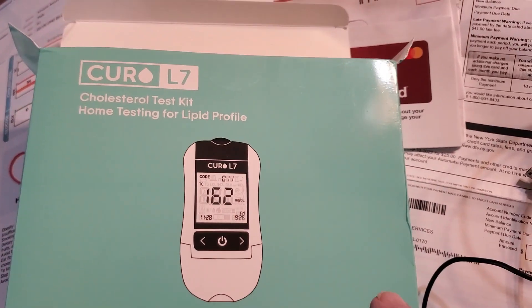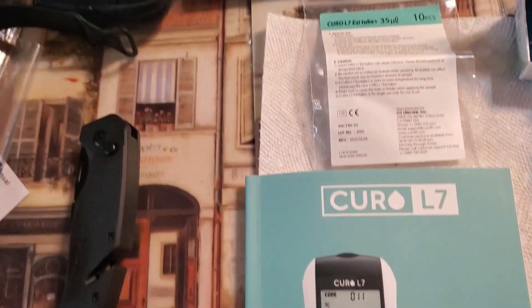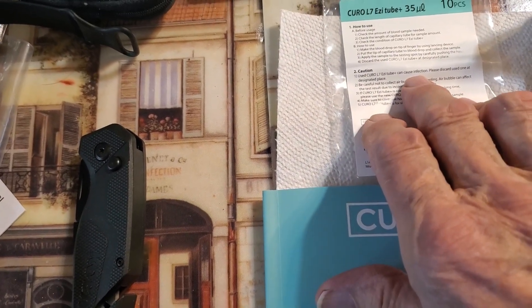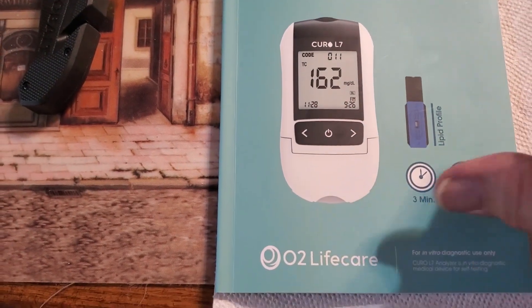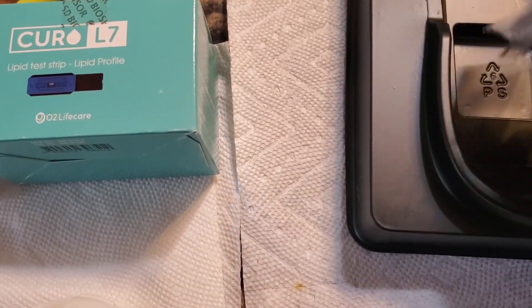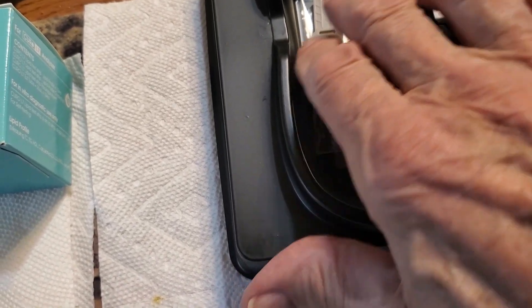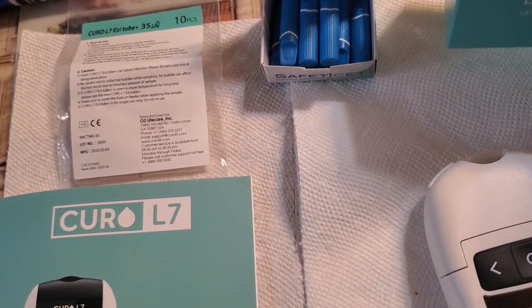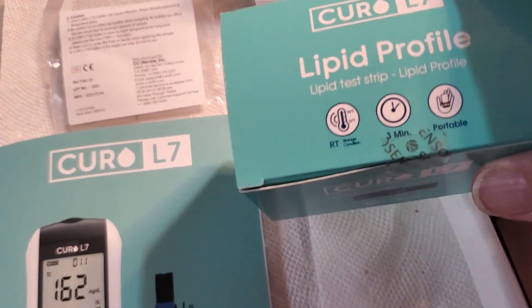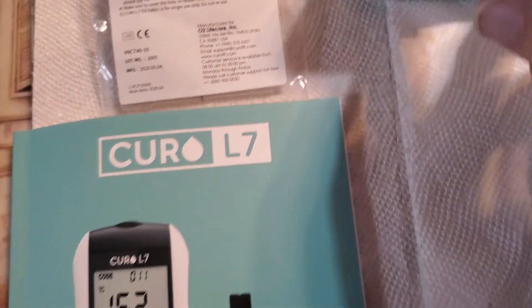Here is the Curo L7 Cholesterol Test Kit and what comes in it. You've got the capillary tubes — they call them easy tubes. Here's the book, it comes with a test strip. It comes with 10 of the lipid profile strips and then it comes with 10 finger stickers.